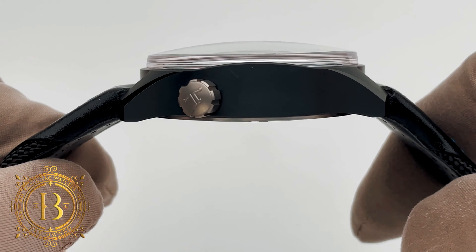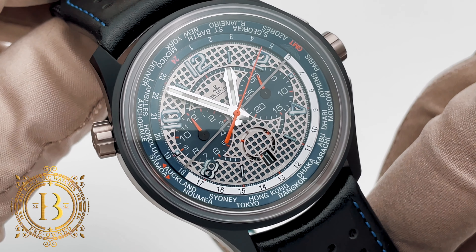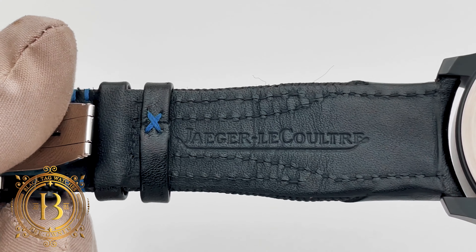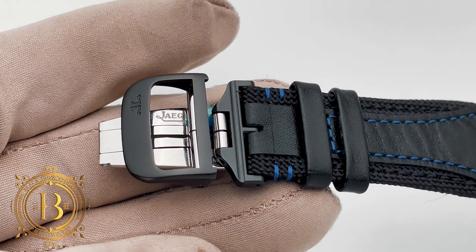This Master Compressor 5 was released in 2011 in a very limited run and it's a very special edition since it was the first time that JLC used ceramic for the case. The case is crafted in black ceramic with a titanium case back.